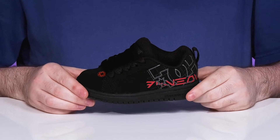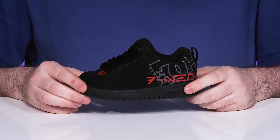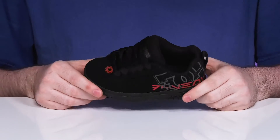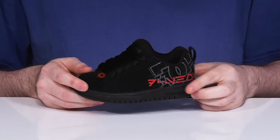Never let them underestimate the power of the dark side when they're wearing this sneaker from DC. This Star Wars themed silhouette has a soft leather upper that features black and red coloration that shows off that great Death Star look.